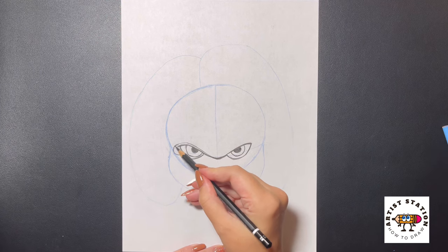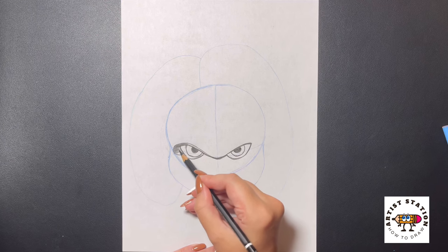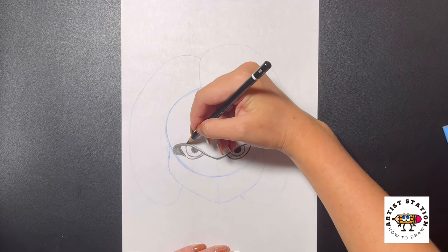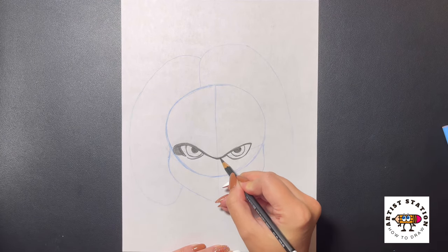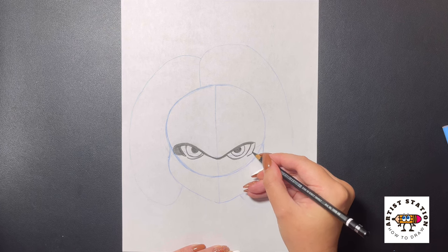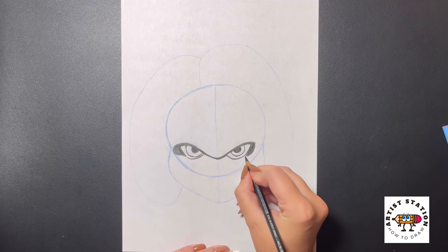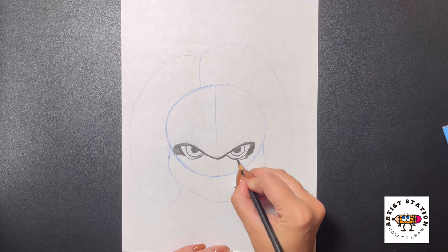And then we're just going to fill all of this in with our black pencil. Moving over to the right, we're just going to thicken this line up too, shading this in again with our black pencil, curving this out. As we get to a point here, we're going to bring this down on the bottom, bringing this in, curving this back out towards the bottom with a sharp point, curving it back in, and then bringing this all the way up and over and in towards the inside.